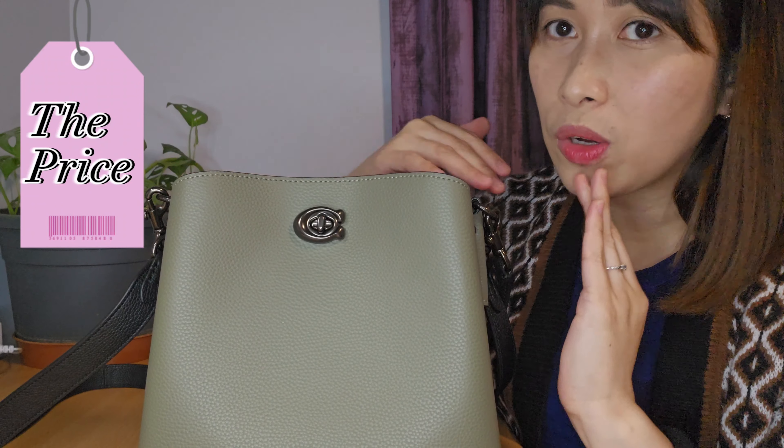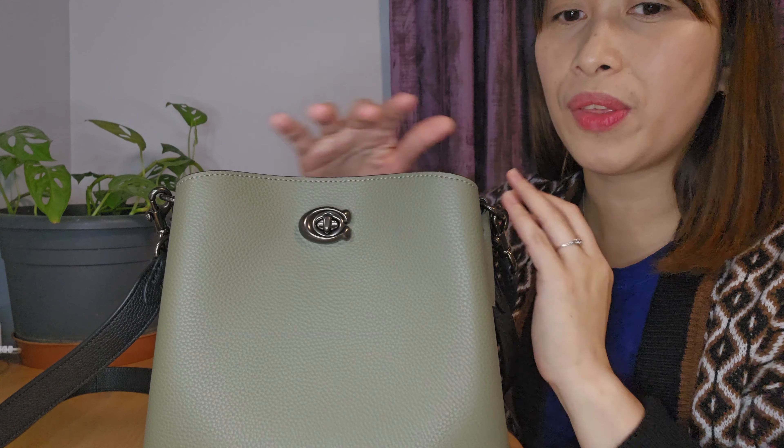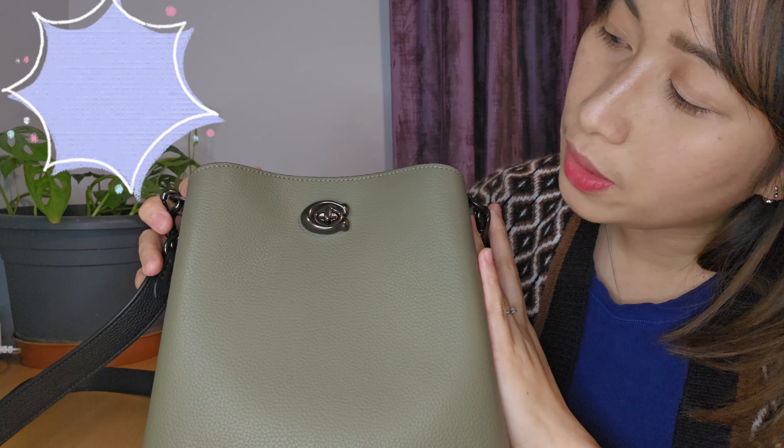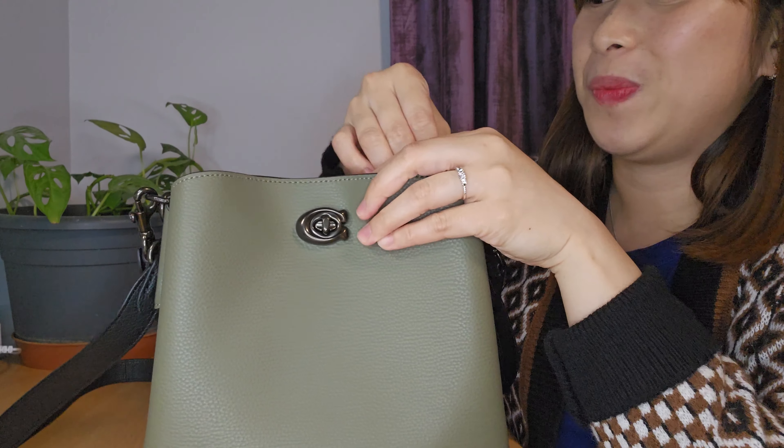When it comes to the price, this bag belongs to a mid-range type of bag. We're thinking of around 300 pounds worth of bag. But since I purchased it on sale on the Coach website, I was able to get the discounted price — I got it for 200 pounds, which I think is a good deal already. I had this in my cart for quite a while because I just don't jump into any purchases.